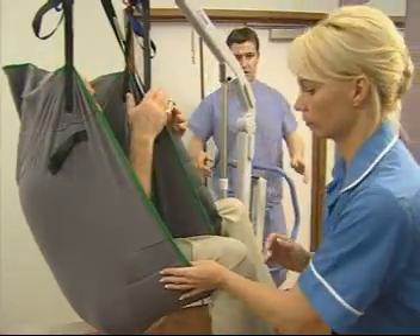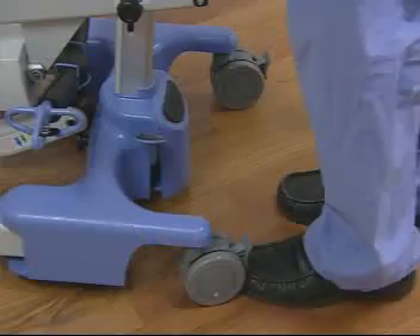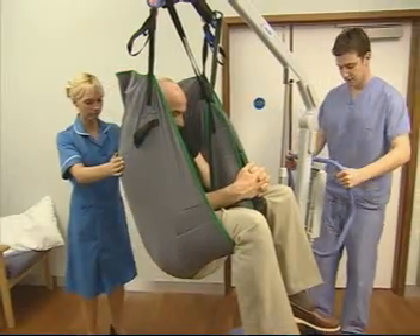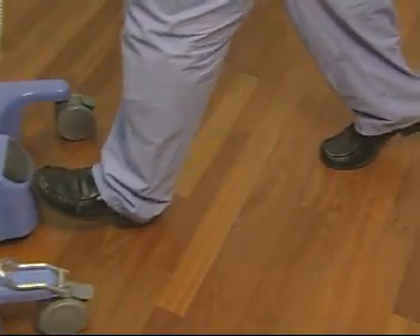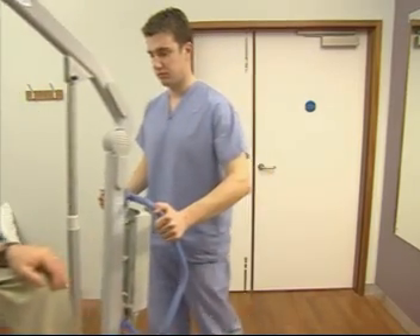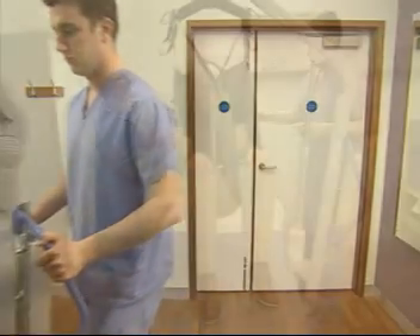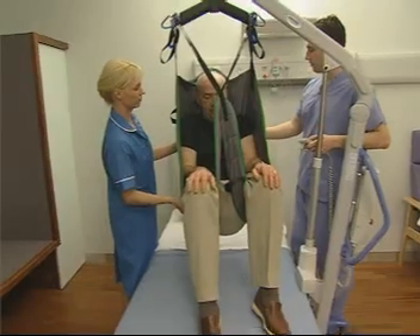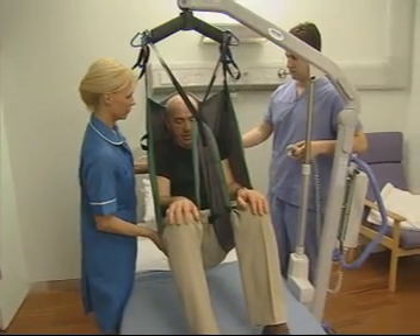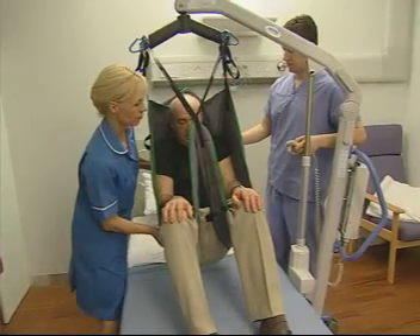When ready, move to the back of the lift and remove the brakes. Use the push pad to initiate forward movement. Hold the lift at a comfortable height and keep square to the load as you move. Once in position above the bed, gently lower the patient, reassuring and supporting them as necessary.